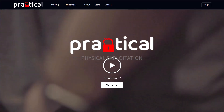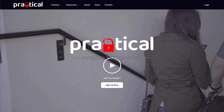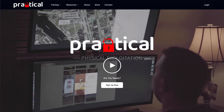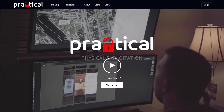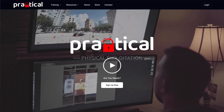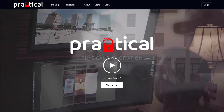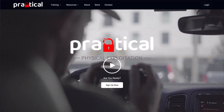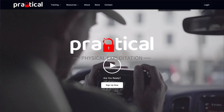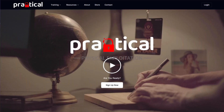I originally heard of these guys because they were putting on a class in Tampa, Florida. Funnily enough, I have never been to Tampa, Florida, but I have a ton of friends there and I always wanted to go. I've been everywhere else in Florida except for Tampa. When I saw they had a class, the price point on it was spot on - it was super cheap for what it was.